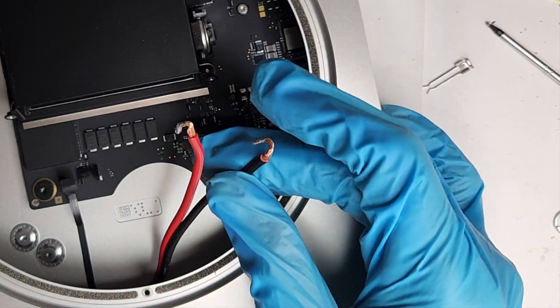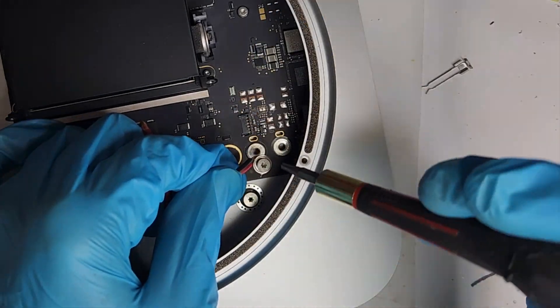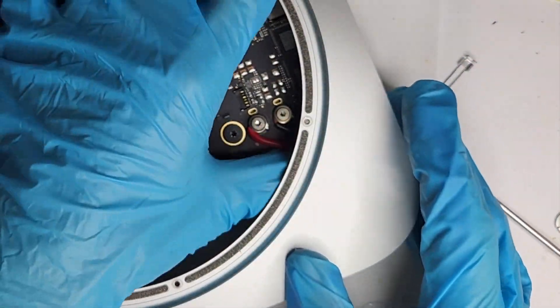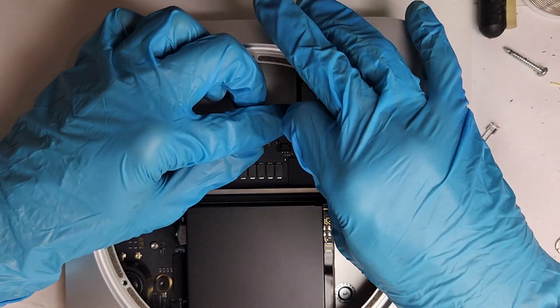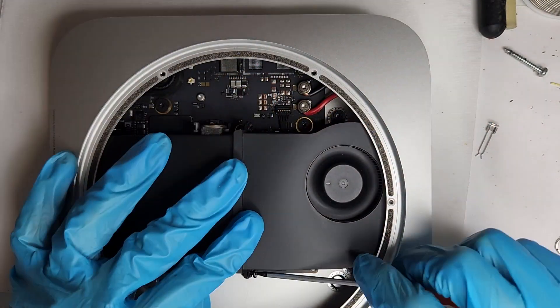Pay close attention to the polarity here. And we are done. The Mac Mini M2 Pro is now ready for the external DC power supply.